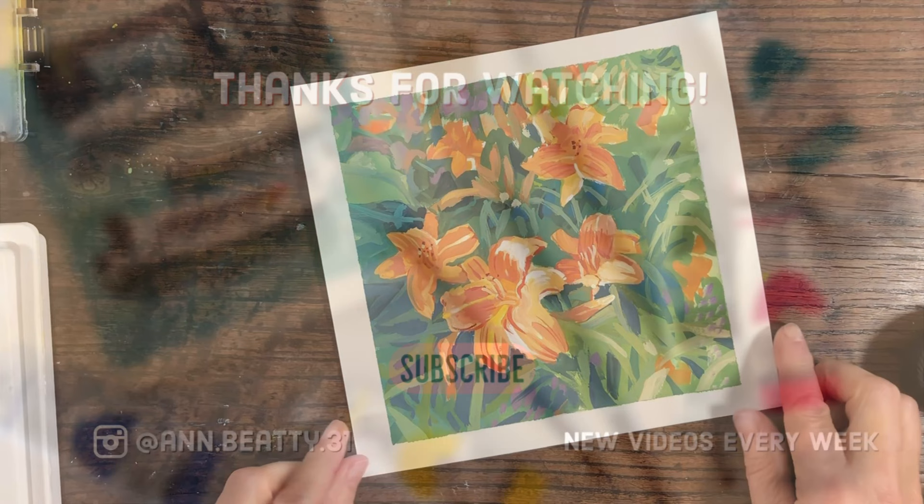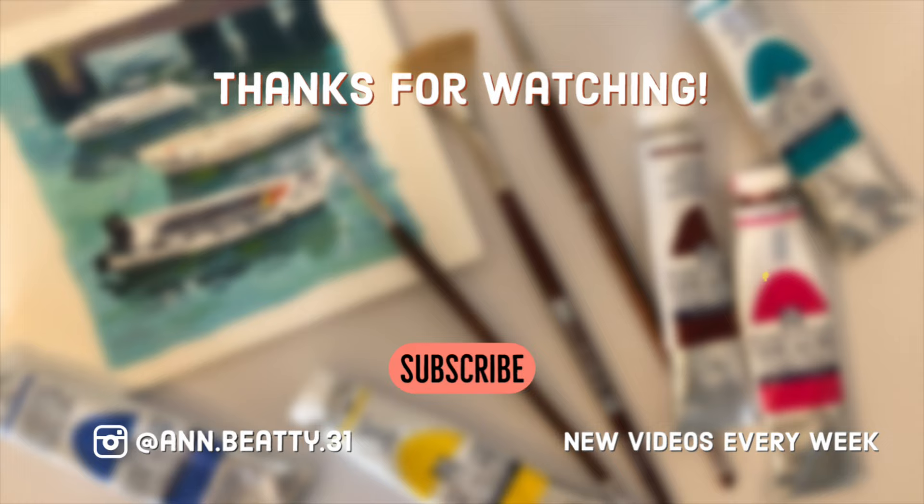Thanks for watching. If you don't want to miss out on any videos please subscribe — you can hit the subscribe button below. On the left you can click and watch last week's video, and on the right you can see the gouache playlist. We'll see you next time.